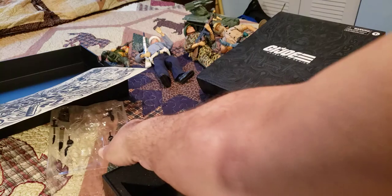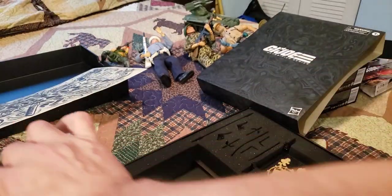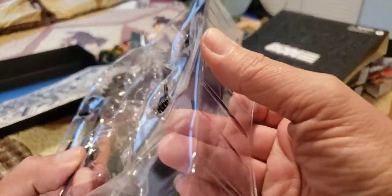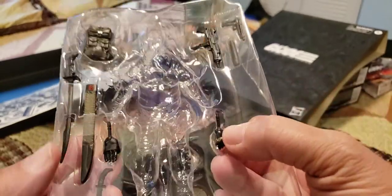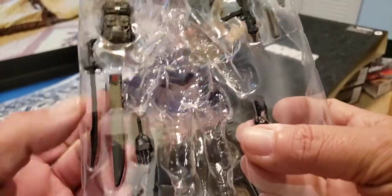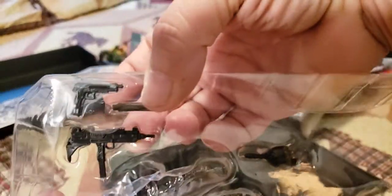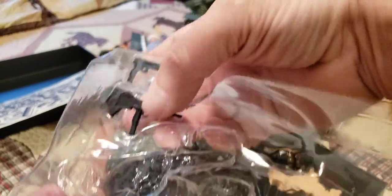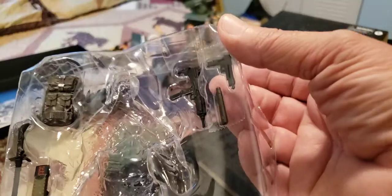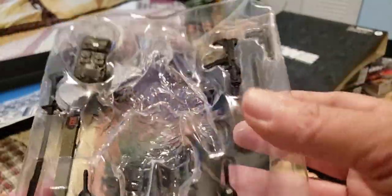Let's take a look at some of his weapons. It does have removable hands — you can swap them. You have a karate chop hand and a fist hand. There's a knife. There's a big long scabbard for this katana. He's got his classic Uzi. He's got a pistol and a silencer, which I imagine goes on that, with a backpack. That's the extent of the weapons right there.